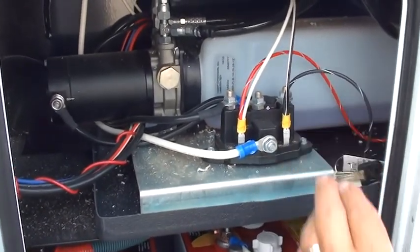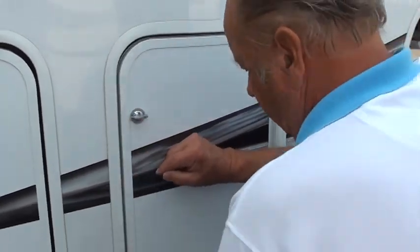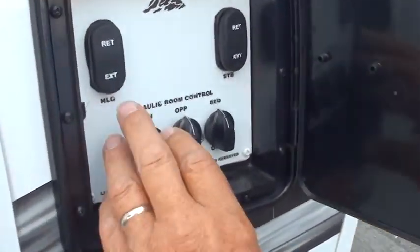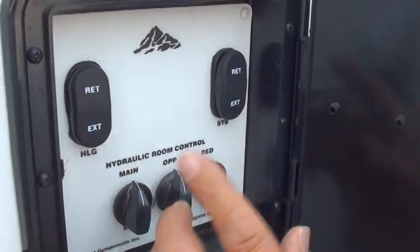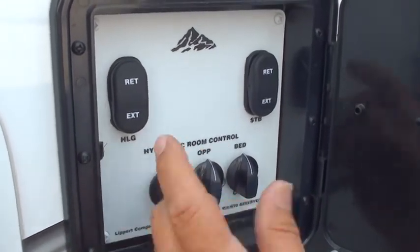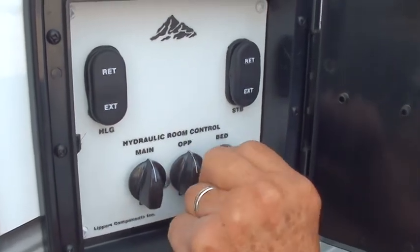This is a nice feature right here — these are for your jacks. You extend them and retract them for both sides and both ends. This is an important feature: if you're on the wrong road and you don't want your bed slide out, you can turn this off and your bed won't go out.